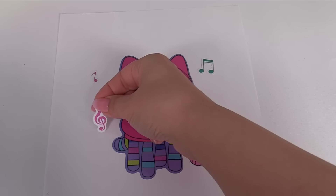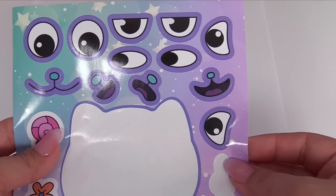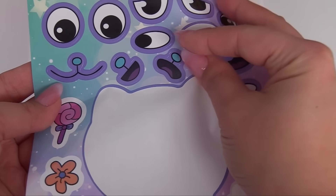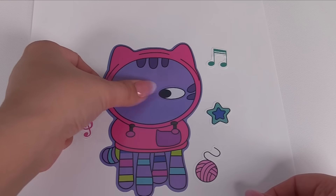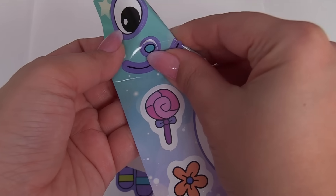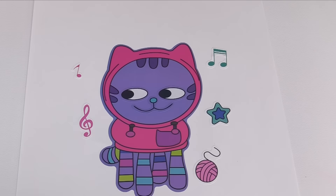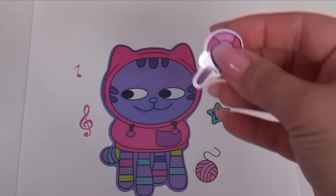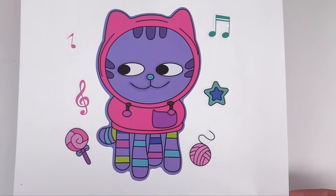Let's add this one right over here. And for DJ Catnip's face, how about we use these eyes. I'll put one over here and one over here. And for his nose and mouth, let's use this one. He looks like he's doing something sneaky. How about this lollipop? Let's add that right over here. And DJ Catnip is ready.